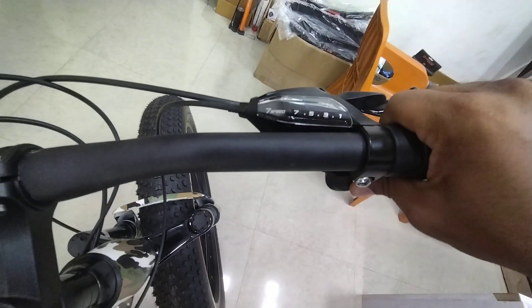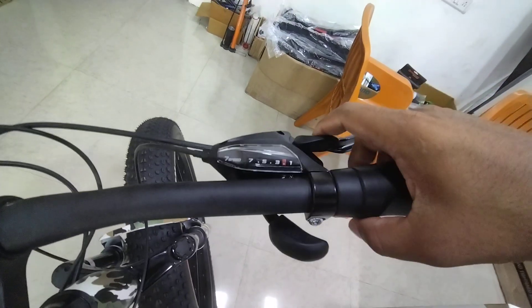This is 7, 6, 5, 4, 3, 2, 1. This is the finger.